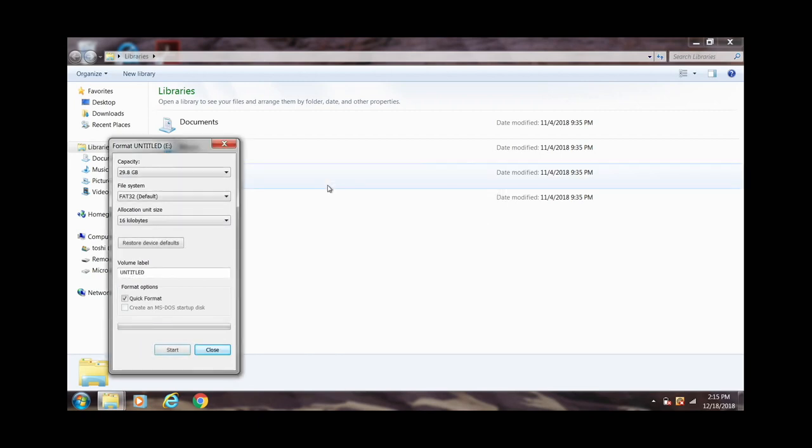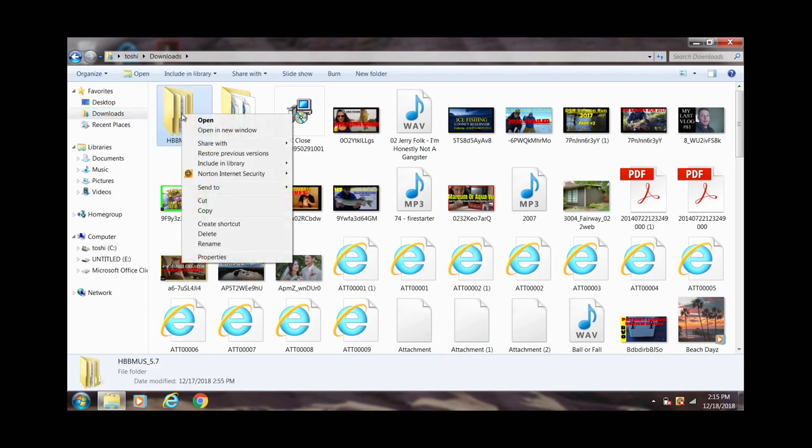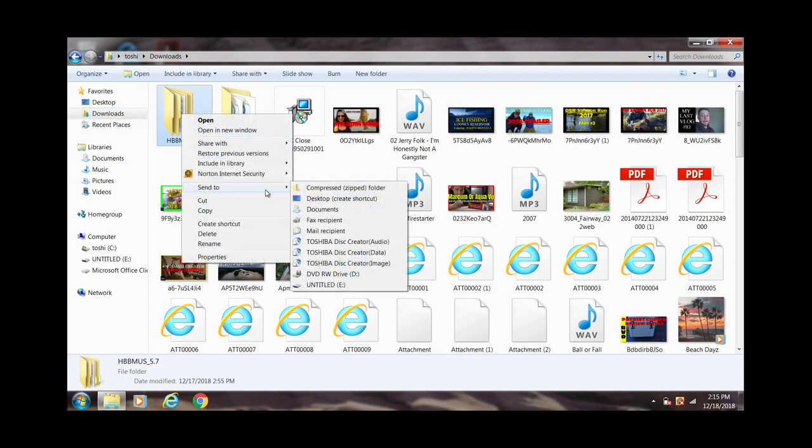Format complete. Now, we're going to go into our base map or our Hummingbird update, and we're going to transfer the files over. It's very important that we do not copy and paste or click and drag. This is what Hummingbird customer support told me — use the Send To method. All you have to do is right-click on the file, use Send To, and send it to the SD card.